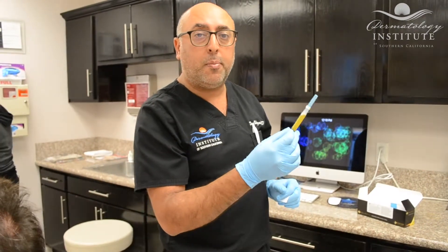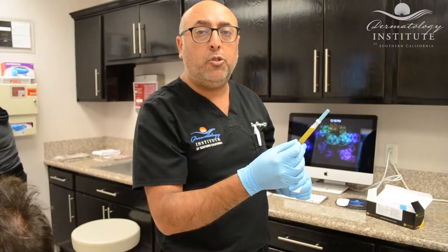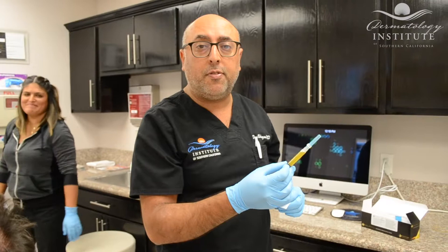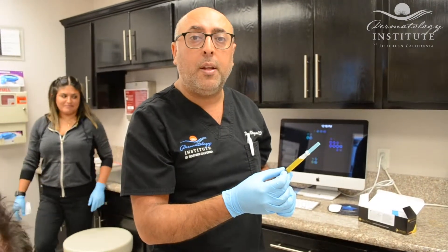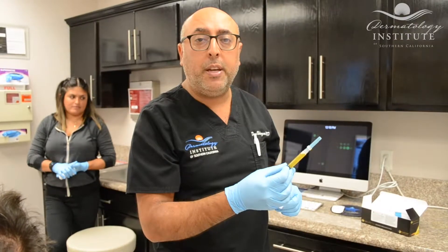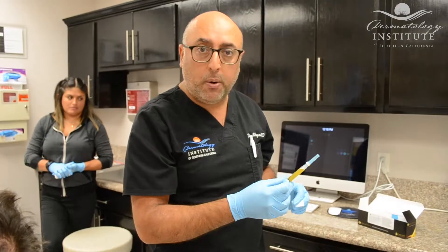We know that this plasma contains growth factors of stem cells and helps rejuvenate and regenerate tissue, including hair. In some cases, we might inject this into the face to help build collagen and stimulate rejuvenation that way. But in this situation, we're going to be injecting the PRP into our patient's scalp in order to rejuvenate and stimulate hair regrowth.